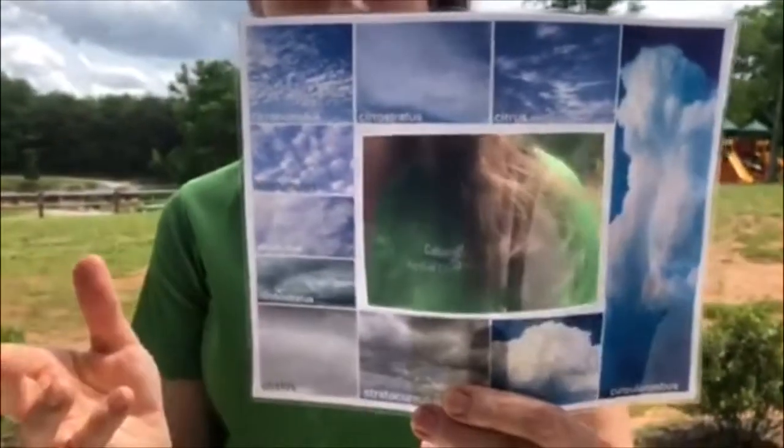There are different types of clouds, and in the comment section you're going to see a little graphic. You can print it out on cardstock, cut out the center, put a little popsicle stick on it and tape it, and then you can use it to identify clouds high up in the sky.